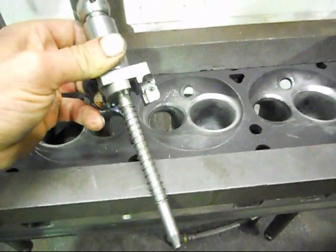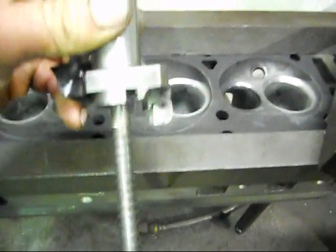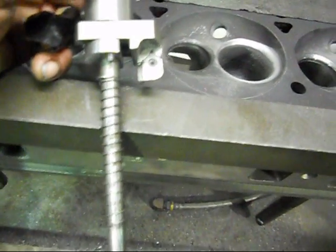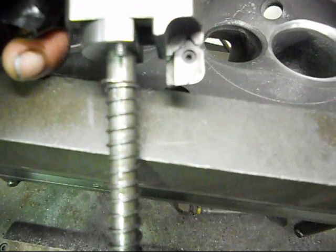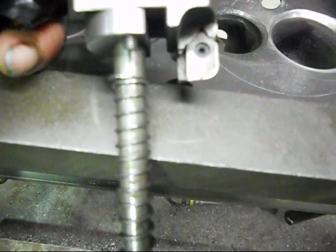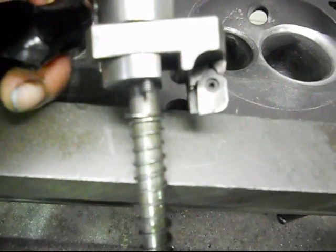Another tool I've actually modified — it was a 90 degree tool. What I've done is ground a 20 degree angle on the flat of it, building up into a nice large radius. So that's going to be the corner of our combustion chamber and will flow greatly around our valve.